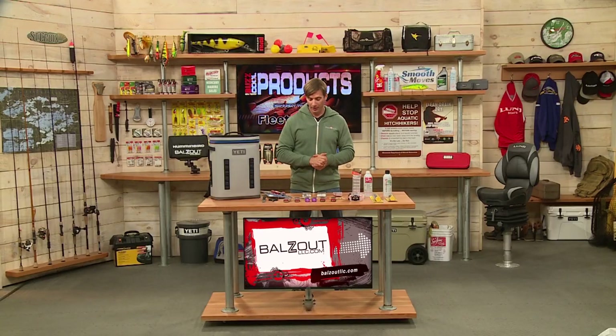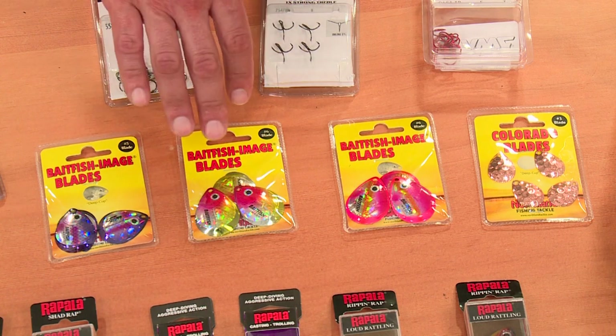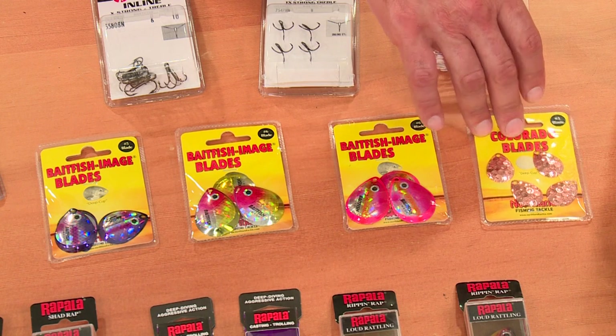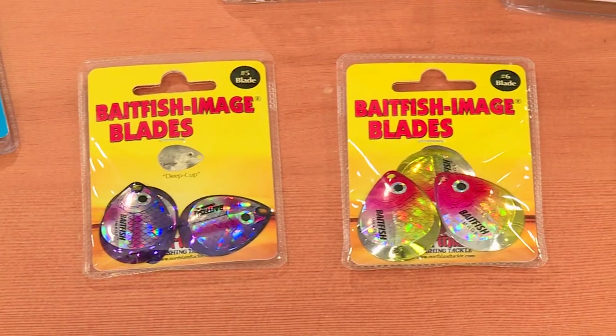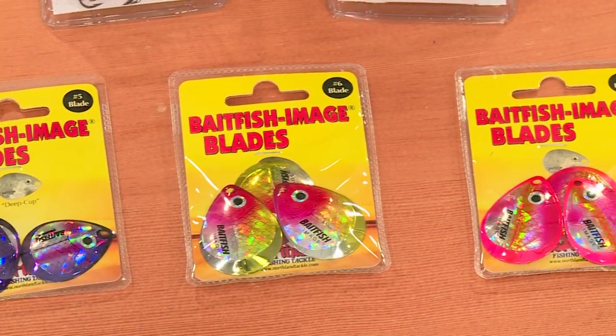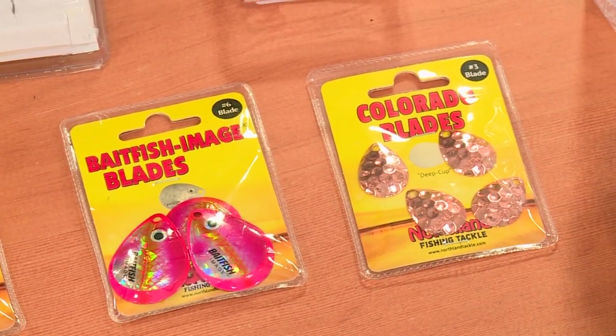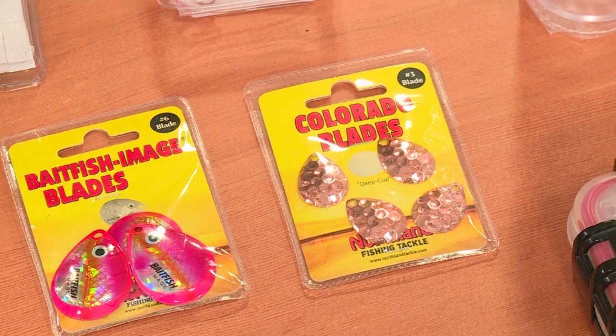Also for customizing, from Northland Tackle, look at these Bait Fish Image blades — they're pretty cool. A couple of different sizes, Colorado blades. If you want to customize your snells for walleye fishing and your spinners, Northland Tackle has you covered with these Bait Fish Image blades.